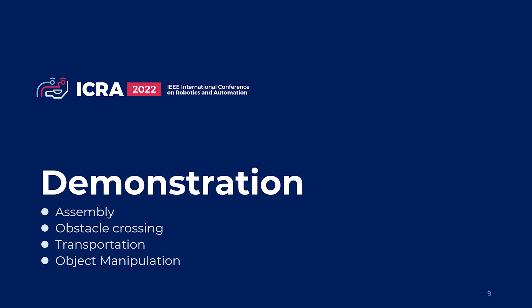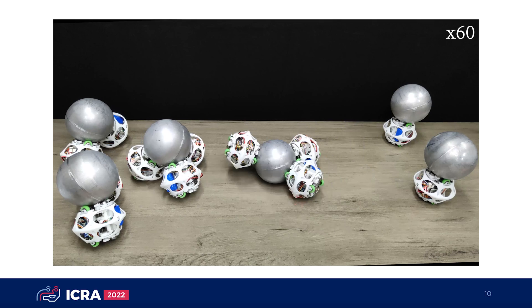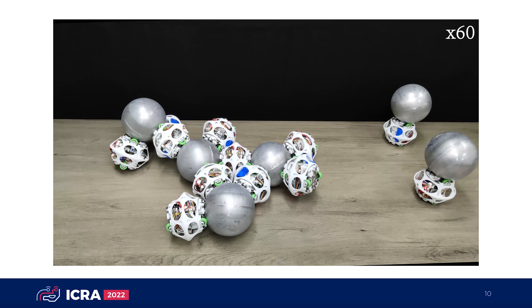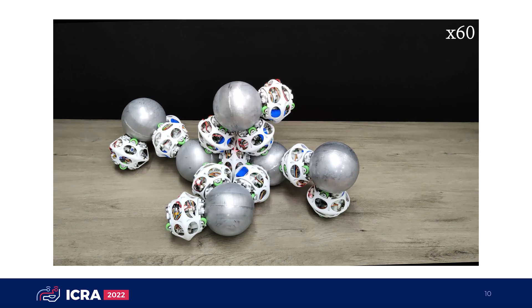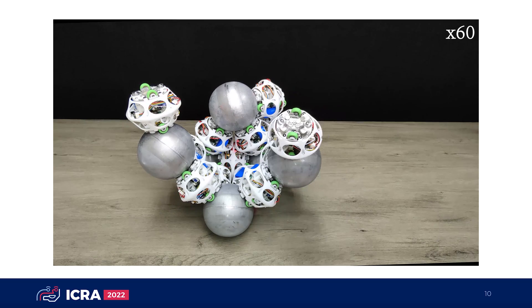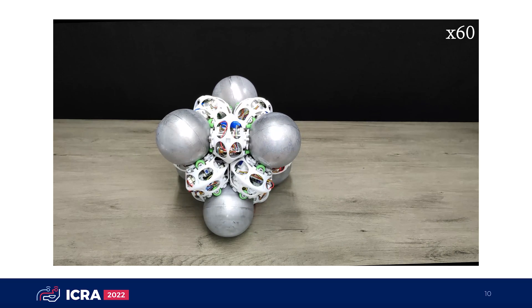The capabilities of the FreeSN system are demonstrated in different tasks, including assembly, obstacle crossing, transportation, and object manipulation. A maximum of 13 strut modules and 7 node modules are manually controlled to finish the tasks. In the assembly task, a node module and 1–3 strut modules form a unit initially. The six units cluster together as wheeled robots, connect to each other, and finally reconfigure to an octahedron truss configuration.